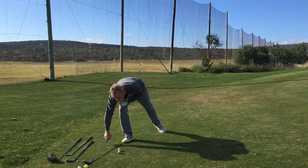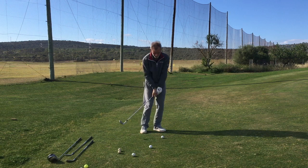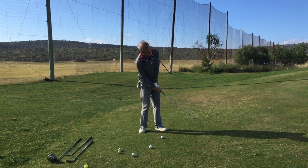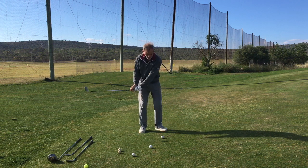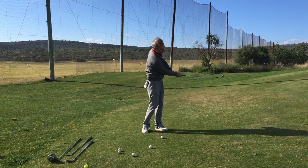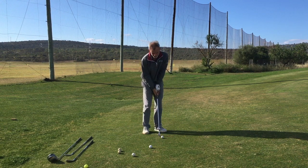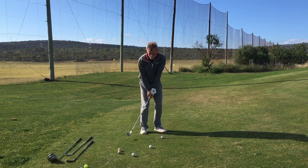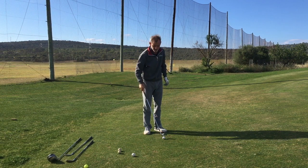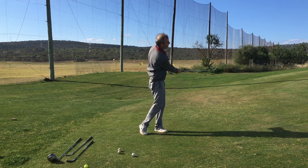Now the lob wedge. Just notice the difference in action between trying to lift the ball in the air versus trying to get it along the ground. Which looks more like a proper chipping action? I leave you to answer that. Along the ground. Of course the ball has to go in the air if I hit below the equator — I'm using the same swing action as I did with all the other golf clubs. Along the ground.